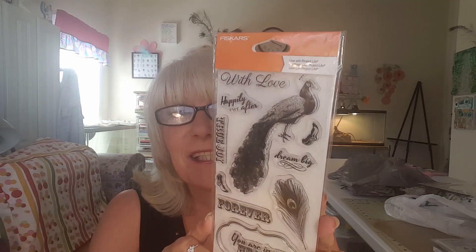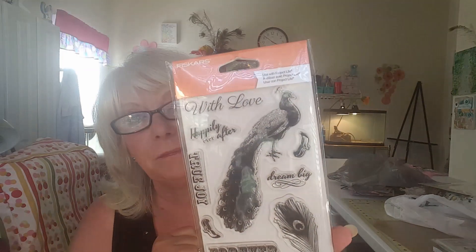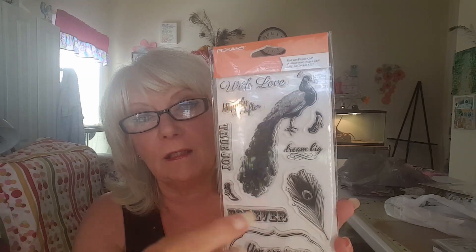And then I finally found it — I'm so excited over this. It is a peacock stamp. It has a peacock feather and it says 'You are in my heart forever,' 'True joy,' 'Dream big,' 'Happily ever after,' and 'With love.' And then it has the two little — I can't think what you call them but you know what I mean.